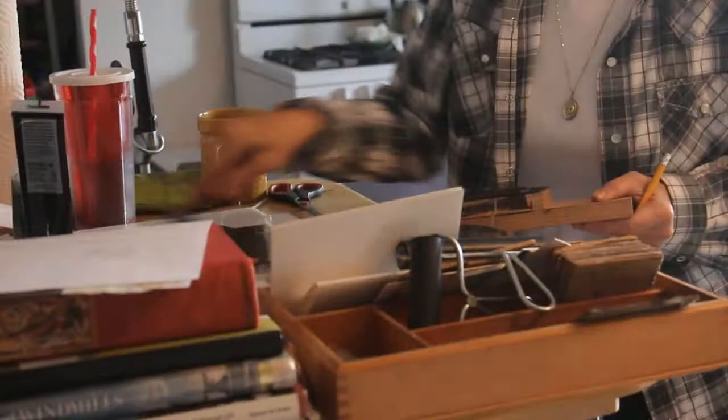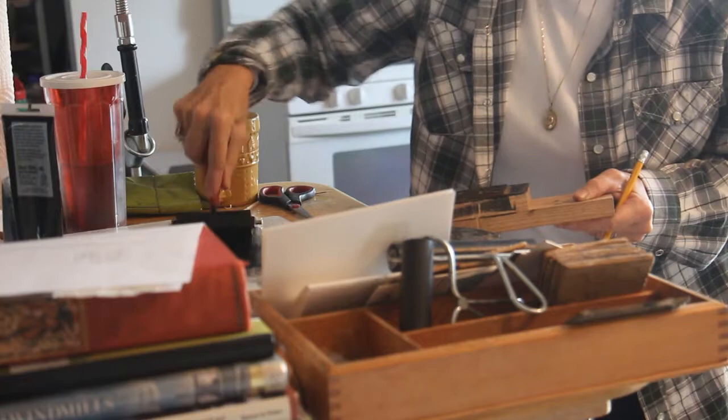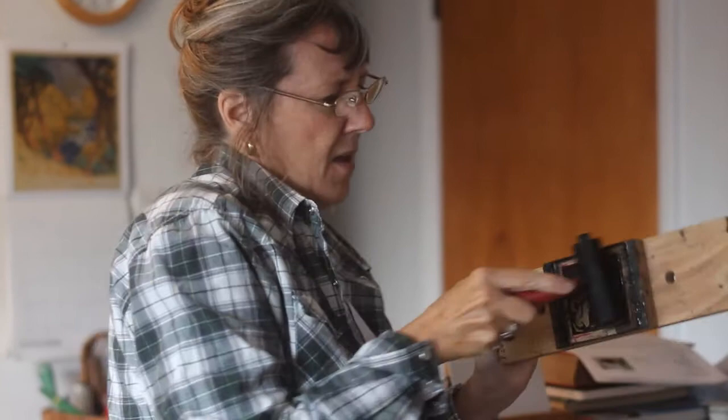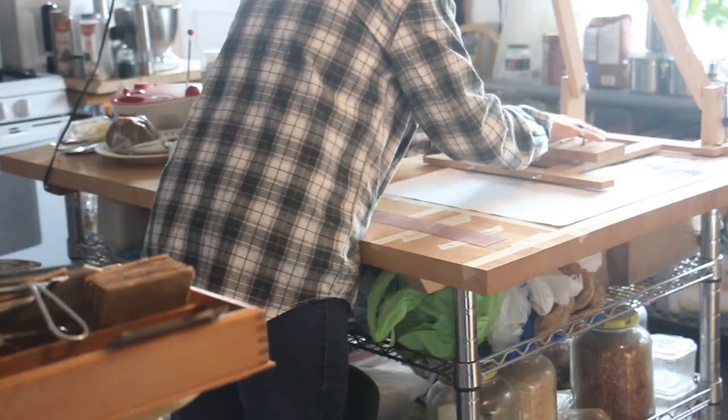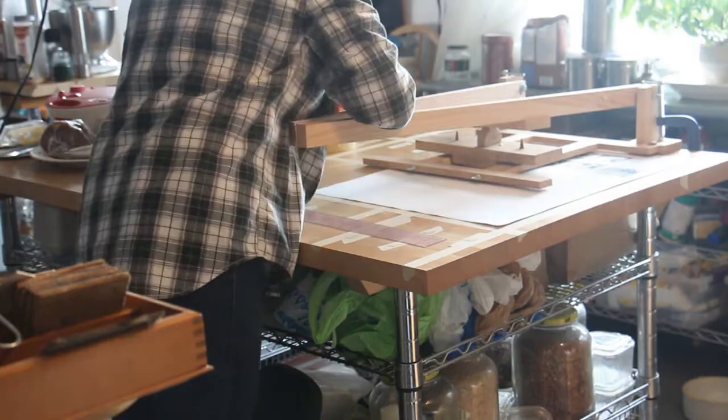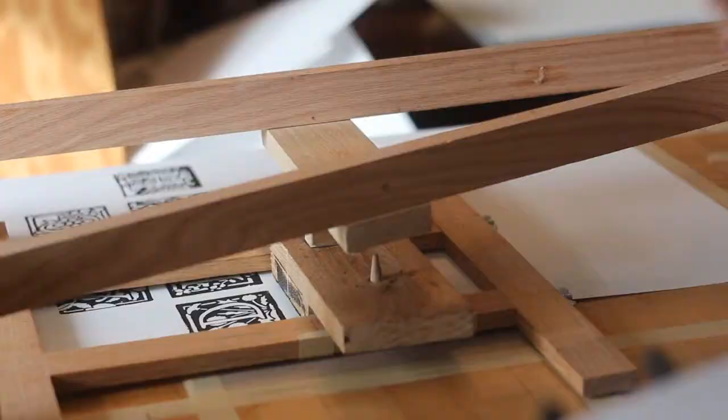It takes a while to roll the ink out. You know you've got it right when the ink makes a sort of a smackity, smackity, smackity sound as you roll the roller back and forth on it. One of the iffiest parts of the whole process is getting the ink on the block — I've made any number of errors getting too much or too little ink on the block. It's a process that takes a little bit of finesse.